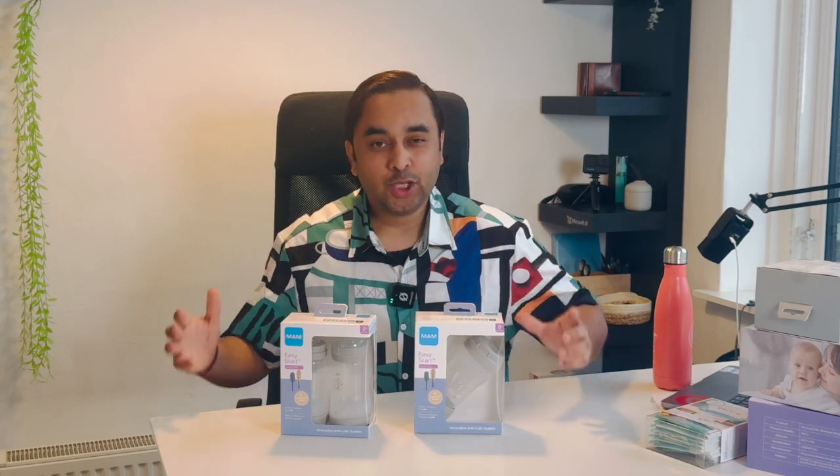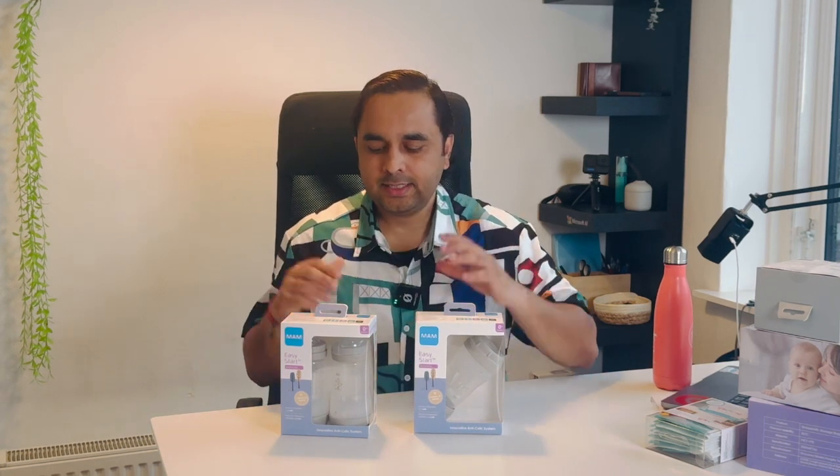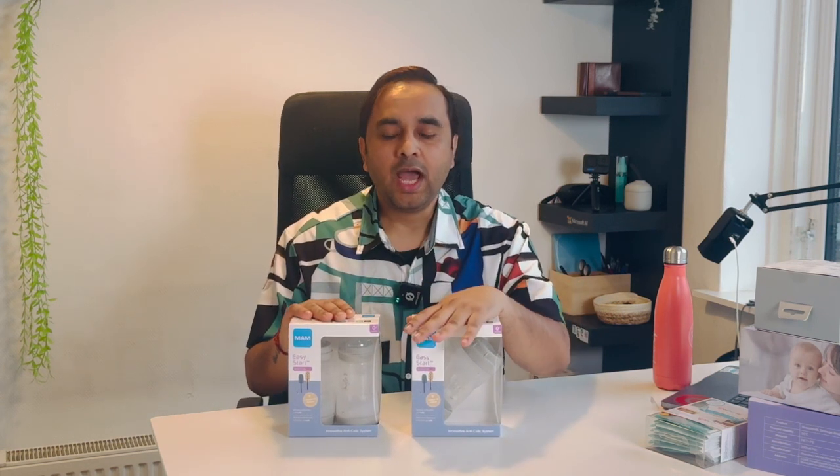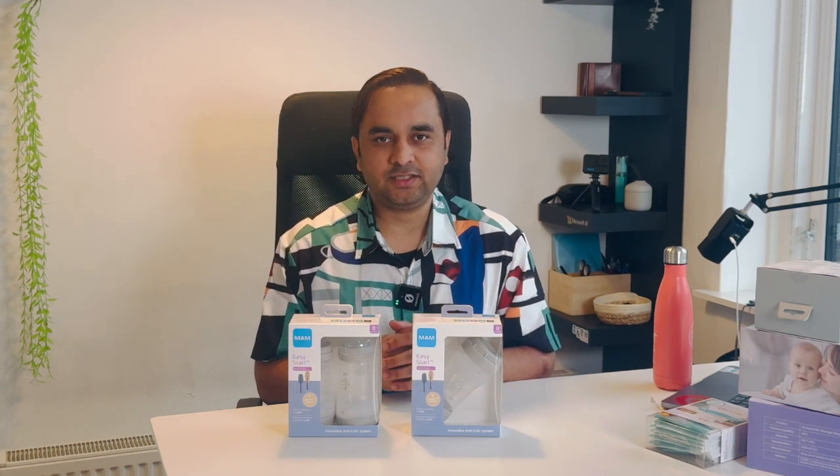Welcome to Research Rocks. In this video we will see, if you have a small baby or a baby coming soon, which types of baby bottle you need to purchase and why. In this video I will very easily clear all your doubts, and we will see a detailed demonstration of the specific bottle you need to purchase.